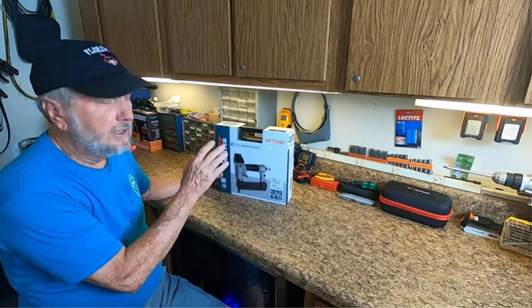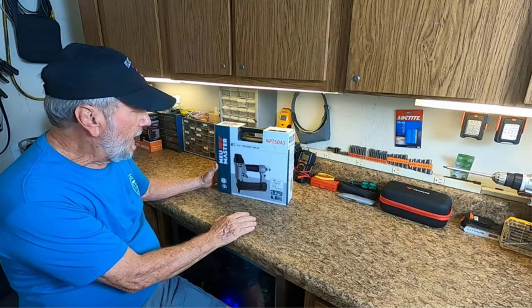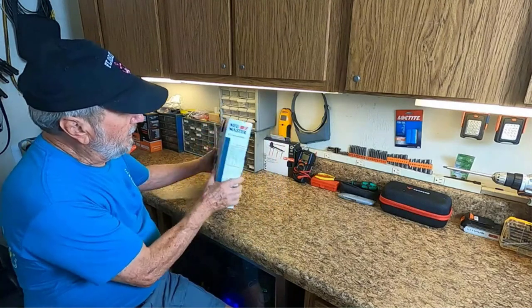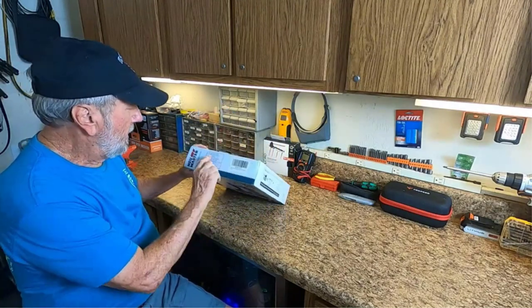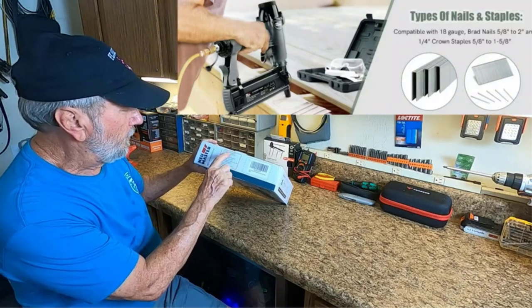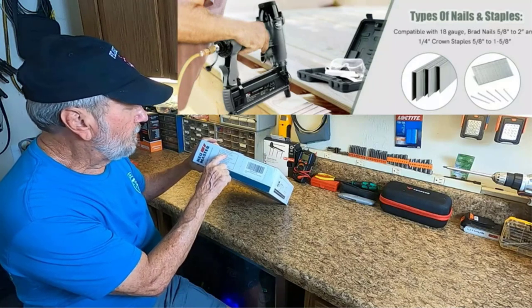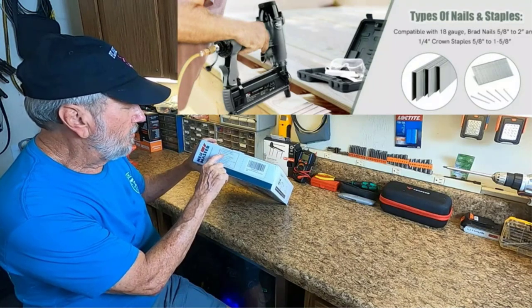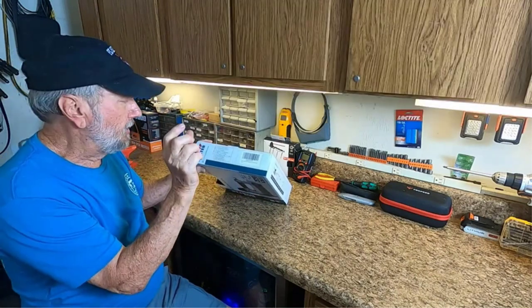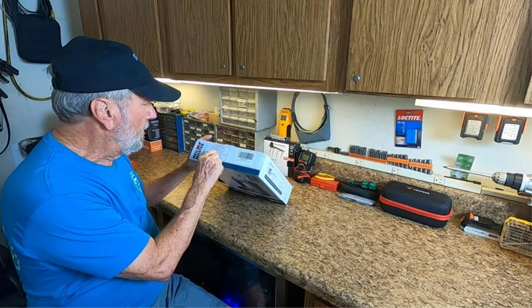The rubber on the handle of this pneumatic flooring staple gun offers a firm grip, ensuring a comfortable and secure grip during operations. Material: metal. Color: gray-black. Product dimensions: 9.5 by 2 and 10 inches. Item weight: 5.41 pounds. What we like: tool-free and quick jam release mechanism; staple nail view window; magazine capacity of 100 pieces; 360-degree adjustable exhaust port; sequential mode trigger for precise nail placement. What we don't like: the set doesn't include an air compressor.